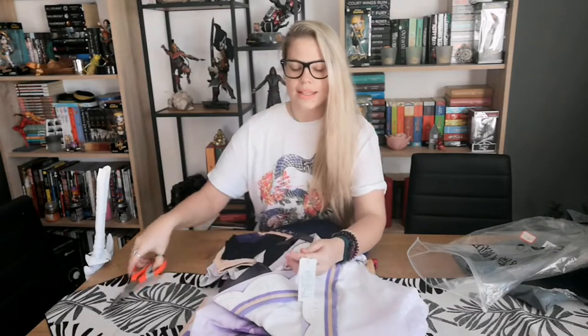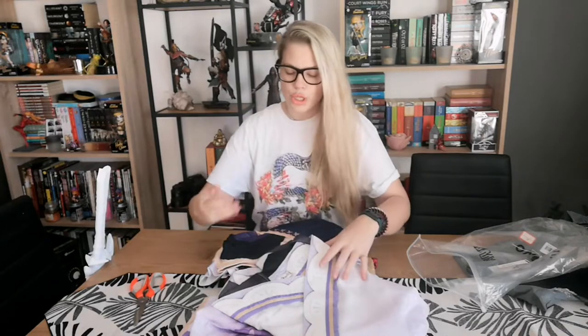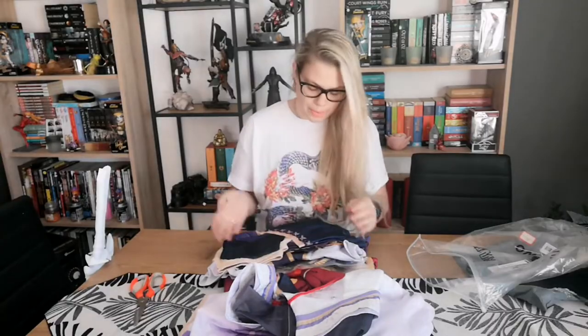The good thing is that Uwu has now opened a line for bigger sizes, so I got this in XL. I'm also very tall — I'm 183cm — so it's not so much the size as the height, because all the cosplays are very, very short on me.